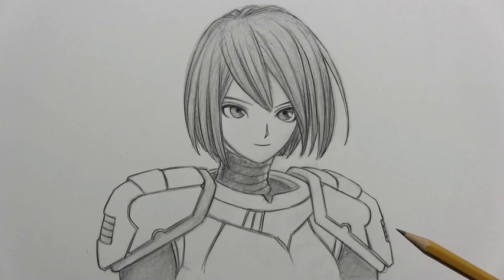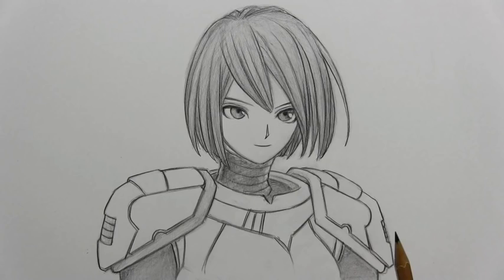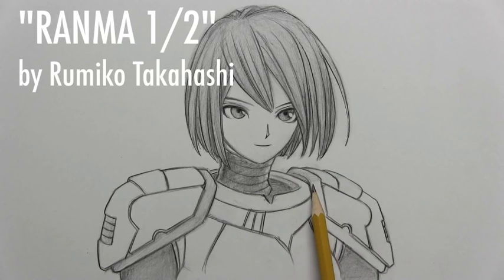Moving on to number two from Harrod Naveed: what was the first manga series you ever read? I'm pretty sure it was Ranma 1/2 by Rumiko Takahashi. Always fond memories of that — one of the first manga series I ever read.